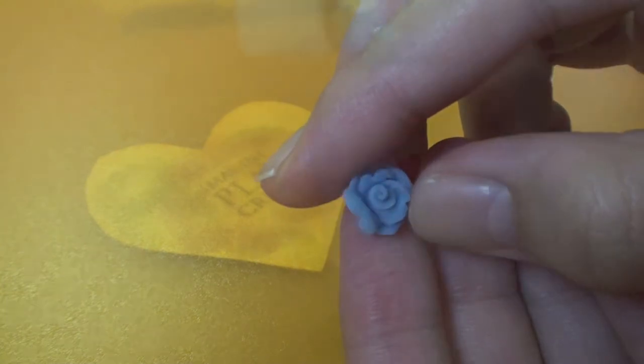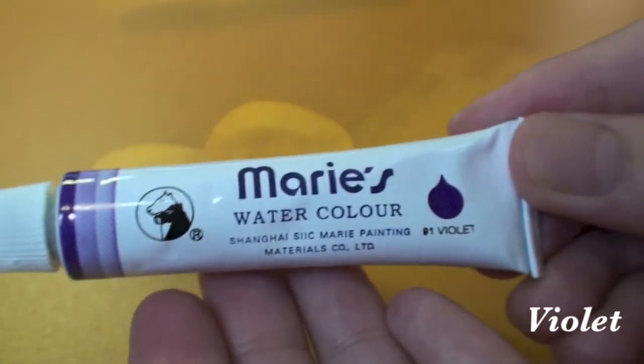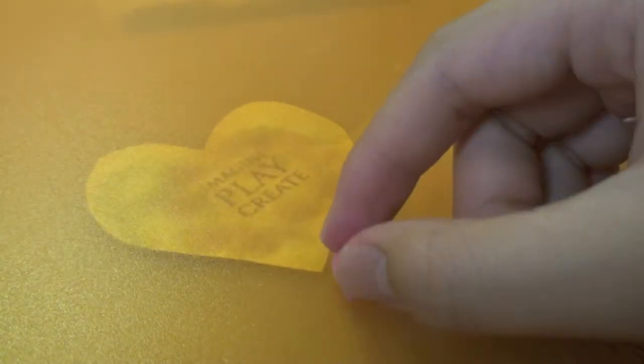For blue rose, you will need watercolor Ceraline Blue. For purple rose, you will need a palette with a color. Gamboge is needed for yellow rose. Rose color for pink rose.